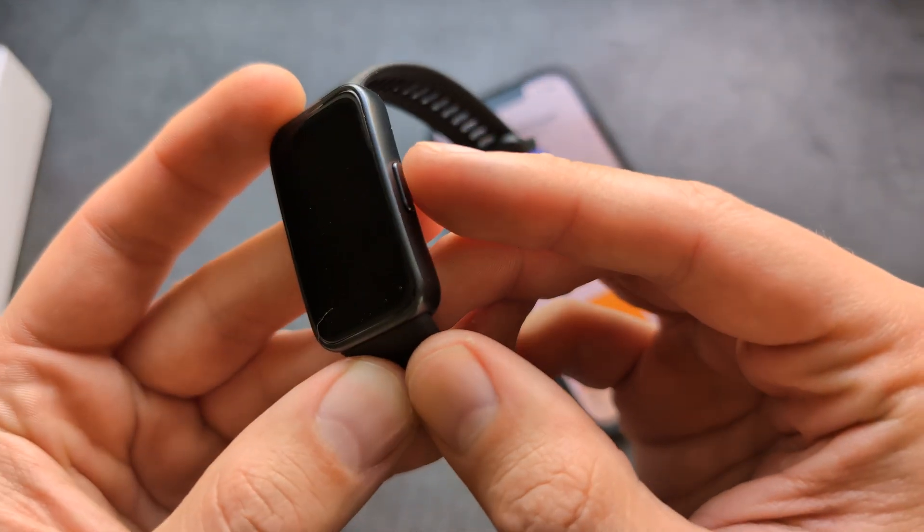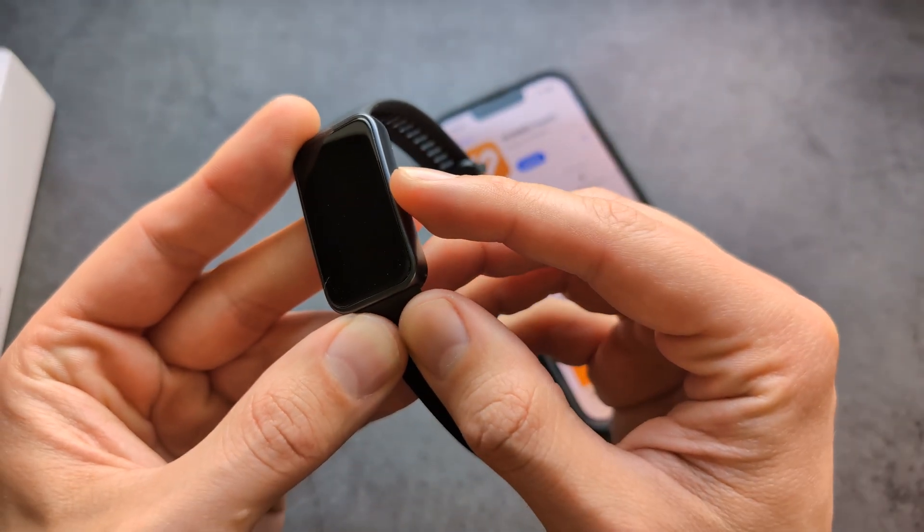Then let's turn on the watch — simply press and hold this button for maybe a few seconds.